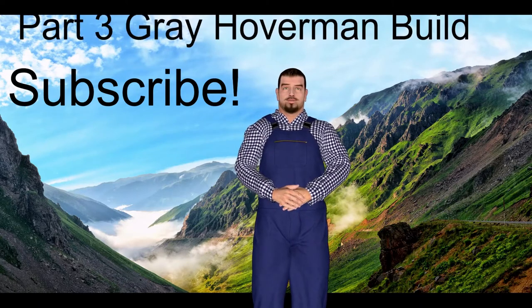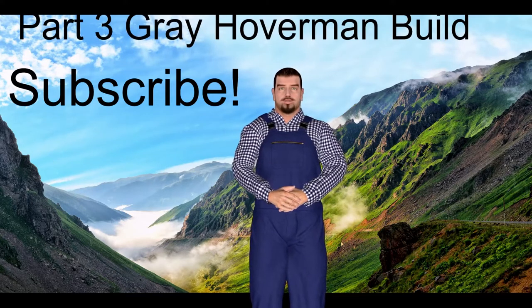With that, let's get to part 3 of the Gray Hoverman build. Today we are going to show you just how this antenna performs without a reflector.